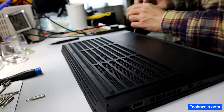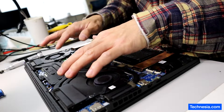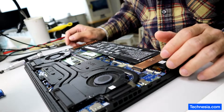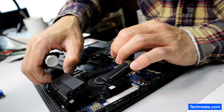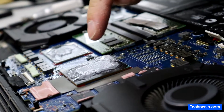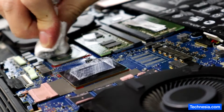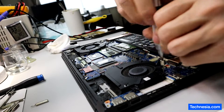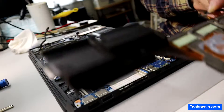First, disconnect the battery. I'm going to take out the heat sink and also take out the fan. The heat sink is out — I'm going to clean this old thermal paste and apply fresh thermal paste. Let's take out both fans and clean up the heat sink.